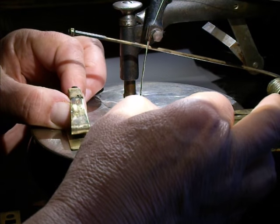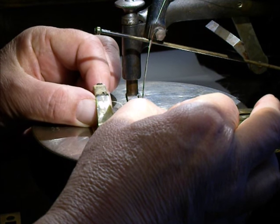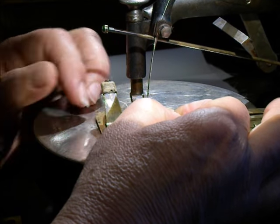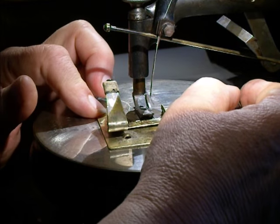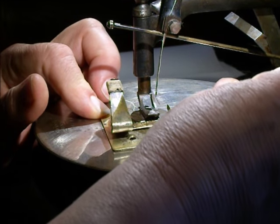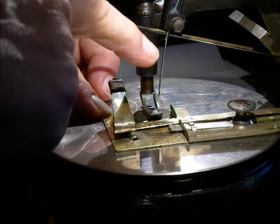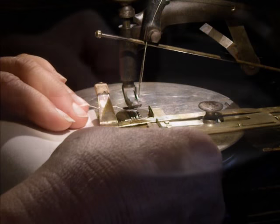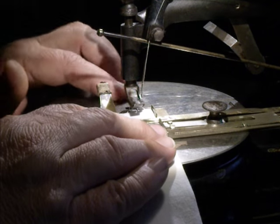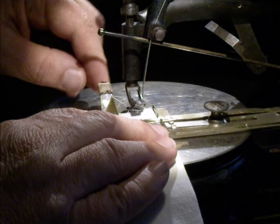This one here is for the size of the tuck, and I slide the lower one for the distance between tucks — that moves the creaser back and forth. Then you tighten them down real snug so they stay in place. Here I've got a piece of cloth already folded over and ironed, and this will start with the first tuck.